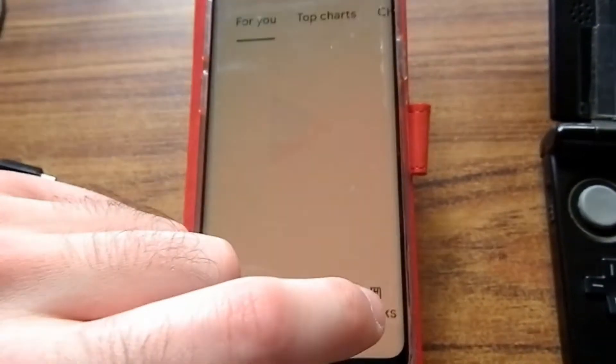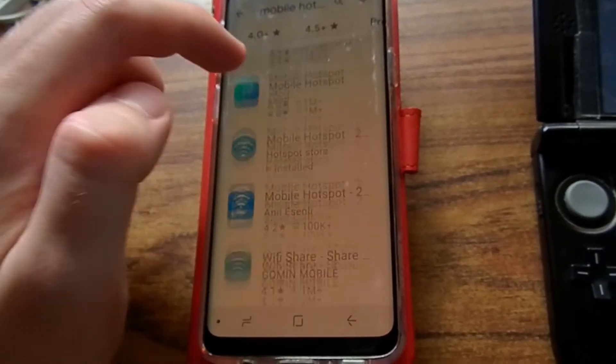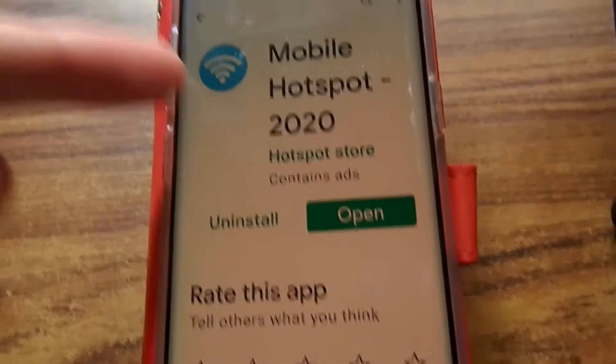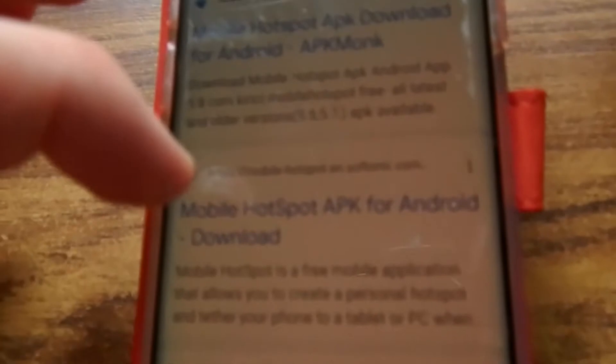On your Android phone, go to the Google Play Store and download Mobile Hotspot with this logo. If you cannot find it, search MobileHotspot.apk and download the one you like. You may have to try several apps before one works.